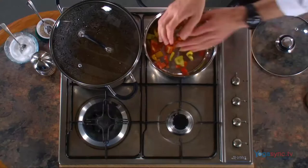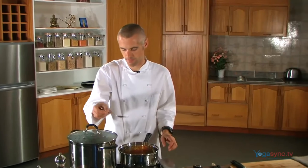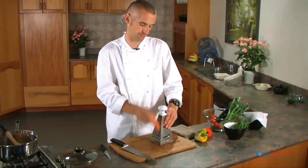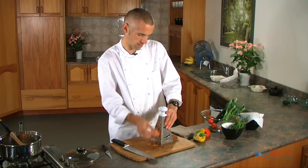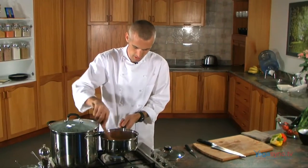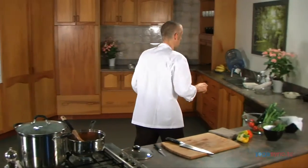So there's the roughly chopped capsicum into the pot, and a little pinch of sea salt. I'm also going to grate one carrot and add that in.